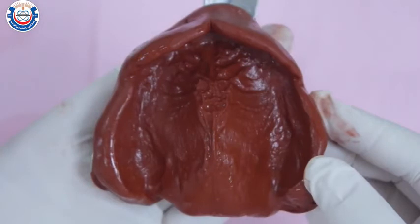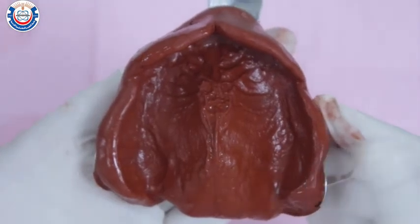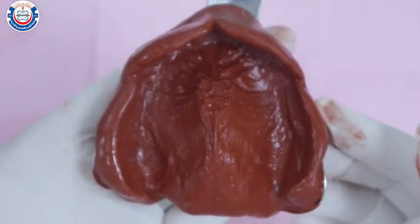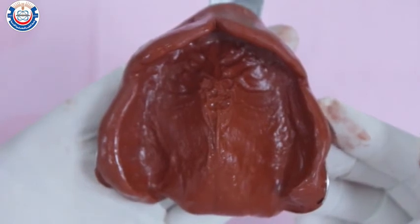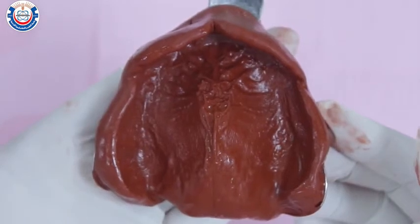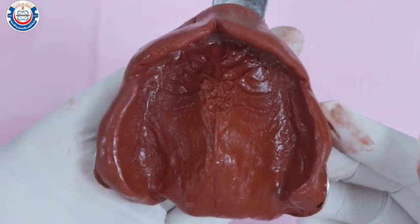Wash and dry the impression and inspect it under a good light source. Make sure all anatomic landmarks are visible: the full depth of the labial and buccal sulcus, the disto-buccal sulcus, the maxillary tuberosities, the buccal and labial frenum, and that the residual ridge is centered in the impression material.